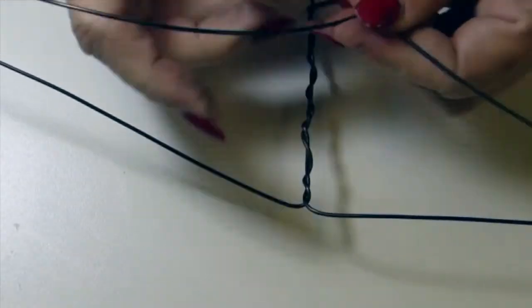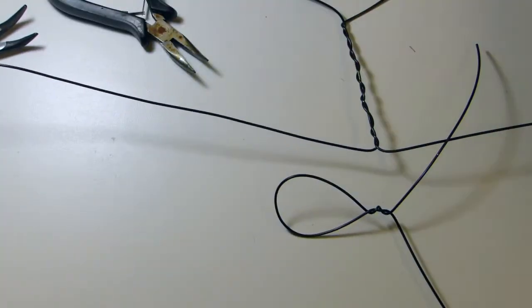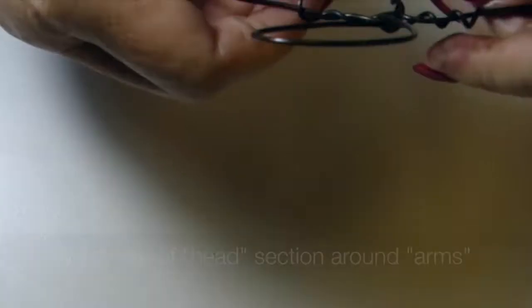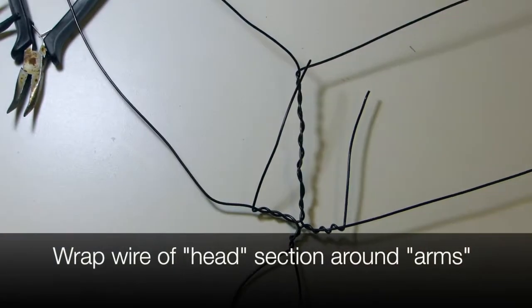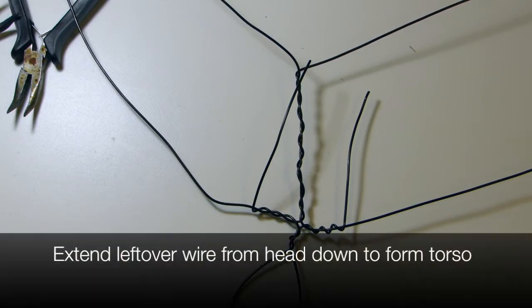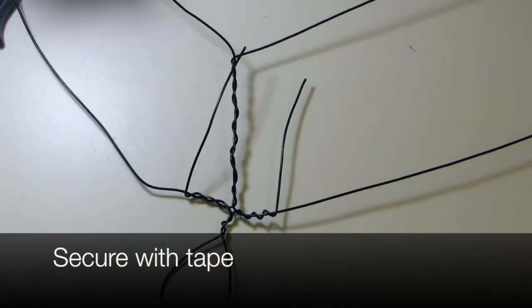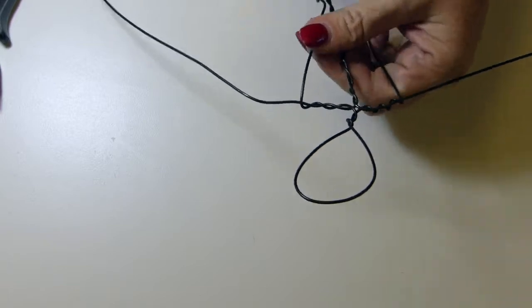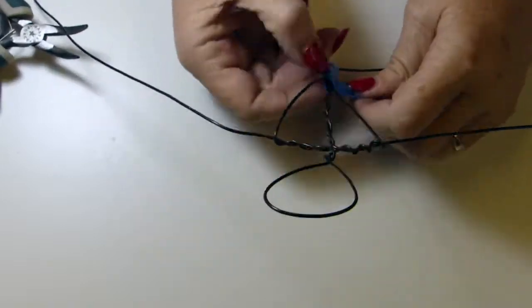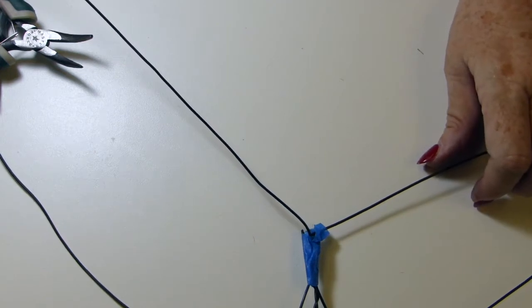I twist those together to make the backbone, then use a shorter piece of wire and twist it together to form a head. On my backbone section, I bent the wires out at right angles to form arms, then take the wires that extend from the head and neck piece and wrap them around the wires serving as arms. Those leftover wires from the head section can be bent down to form a torso, and I use a little bit of tape just to keep them in place. I'm forming a basic armature — if you've had experience making figures with clay or paper mache, you may already know how to make one.